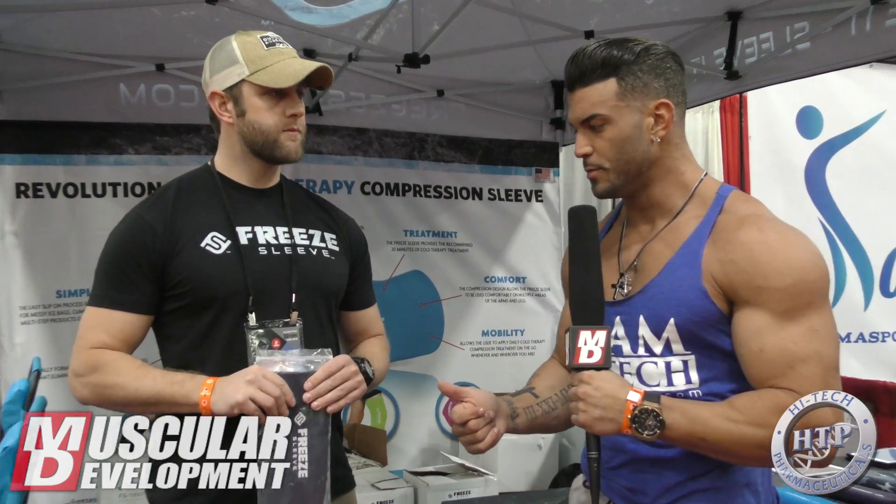It's Casey Christopher, Team Hitech Athlete. I'm here at the Freeze Sleeve booth with Chris Schneider. I saw this yesterday and wanted to stop by and hear what it's all about. So tell me a little bit about what's going on.